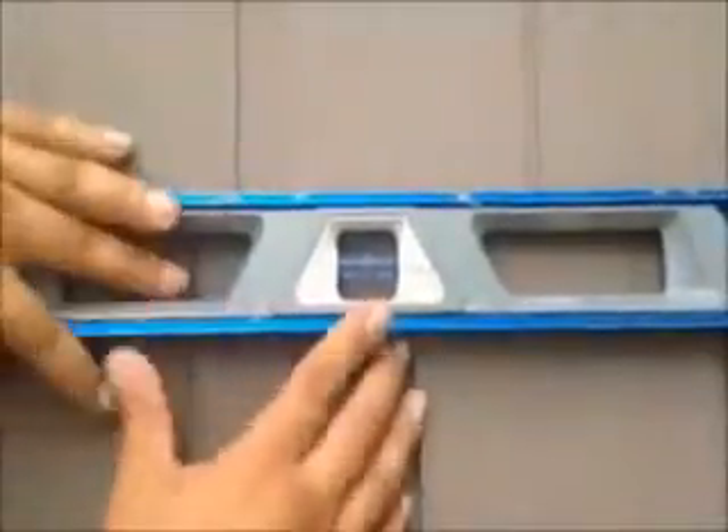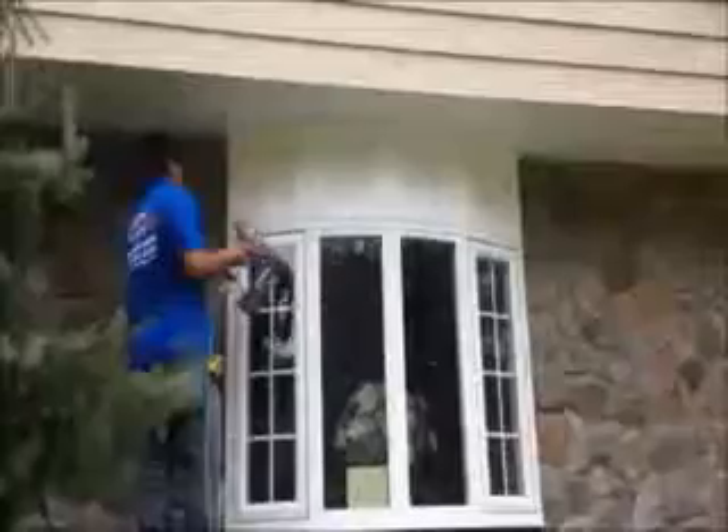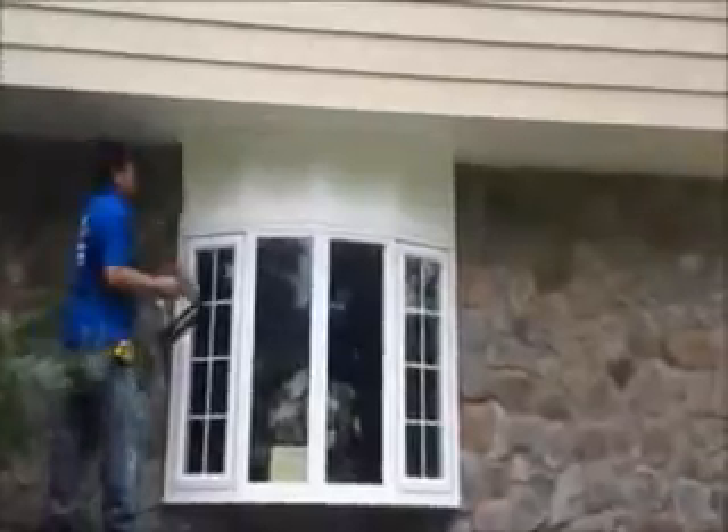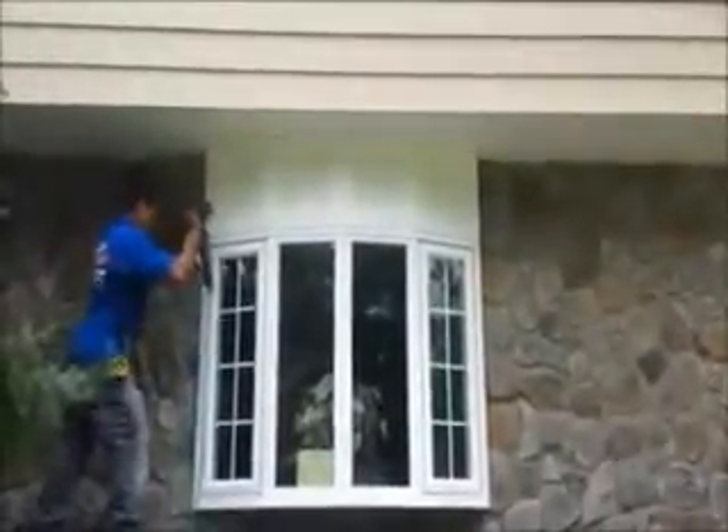That's what you want — that's what you want with every course once you're installed. We're getting a nice look on it. We have some cove molding between the blocks. It's just finishing up right now.